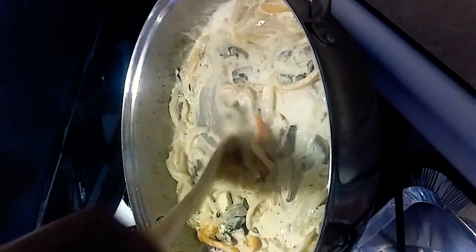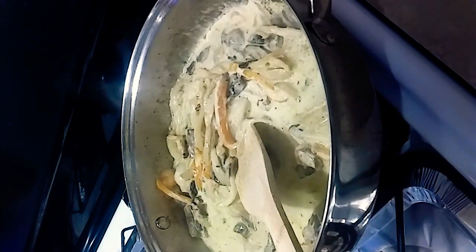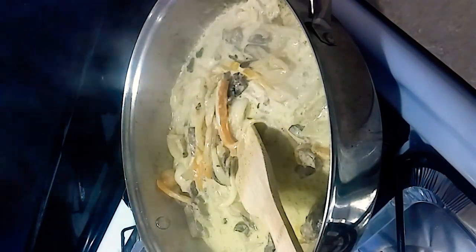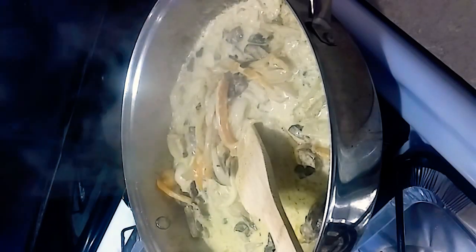I added just a little bit — I'll say a half a cup of whipping cream — that's gonna cook up really nicely. I'm gonna wait for that to thicken up a little bit and then I'm gonna add my linguine noodles. It's gonna be so good.